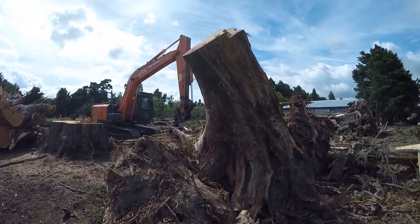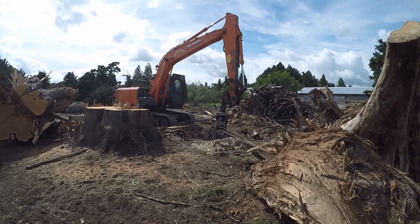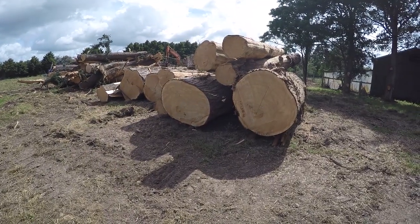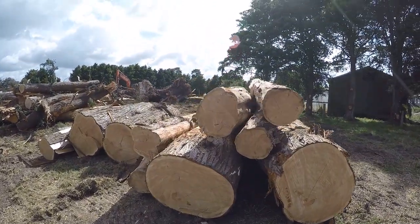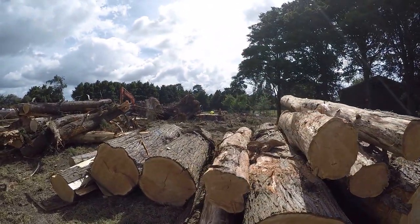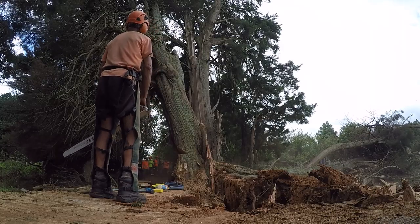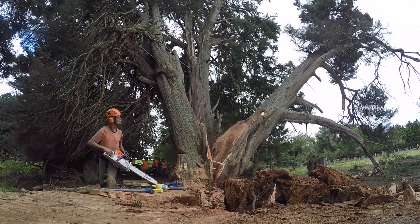Hope you've enjoyed this video. If you have, please give us a thumbs up. If you haven't subscribed, please subscribe — it does help out the channel. These logs were going to export, so it's a productive process, not just an exercise in tree felling. Stay safe out there and thanks for watching. Cheers.